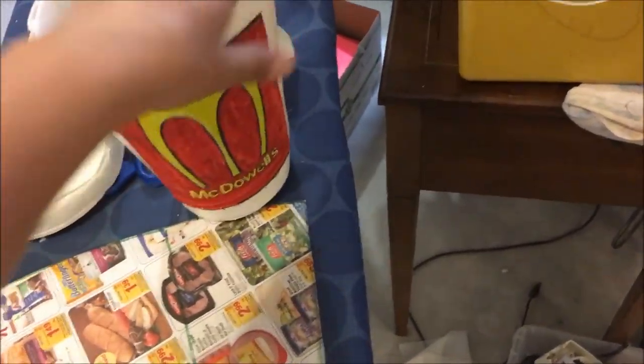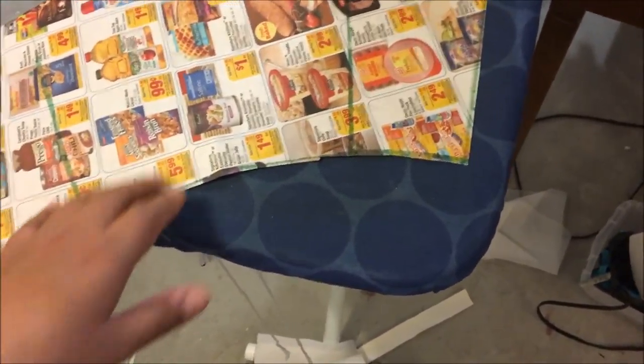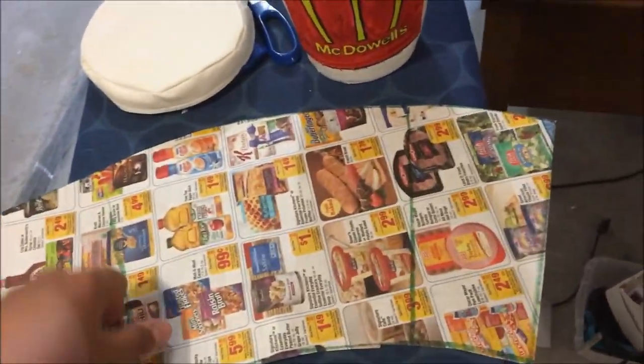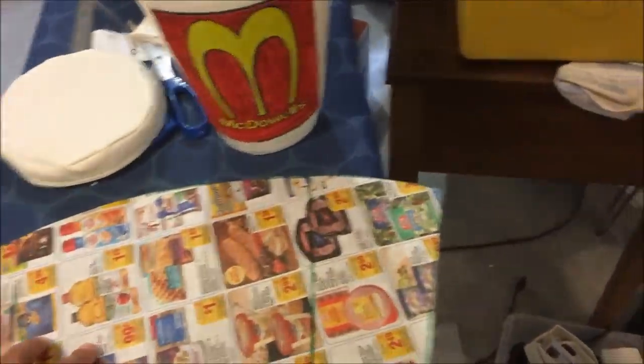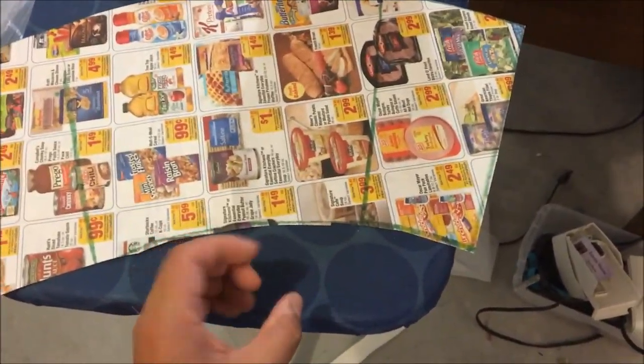Now we're going to work on the lining of our bag. You don't have to do this in vinyl — you can choose any fabric you want for the lining. Just reuse the same pattern you used to make the outer bag. At the bottom, trace the circle out and use that for your lining too, because you'll need the cone piece and the bottom circle piece. Sew the cone first, then attach the circular part to the bottom.